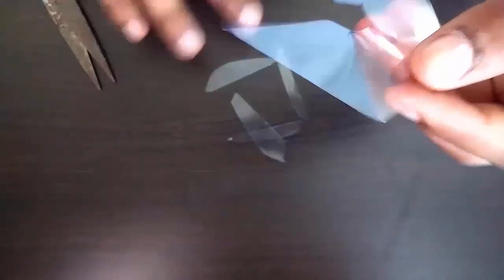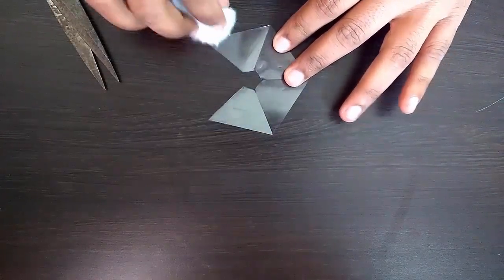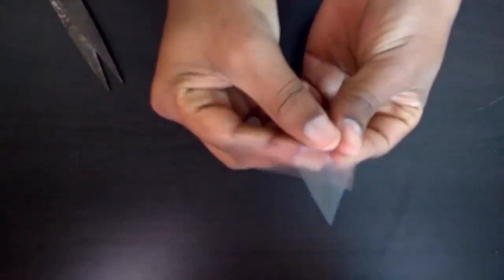Now it's time to clean it. After it is cleaned, we should fold it to make a pyramid.